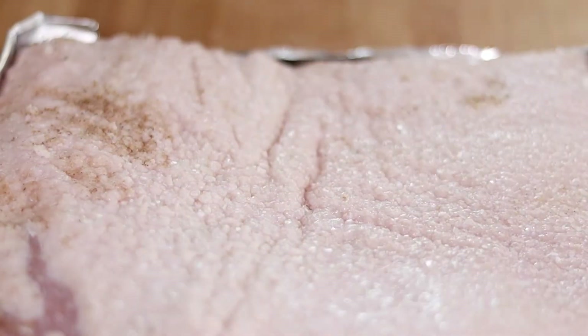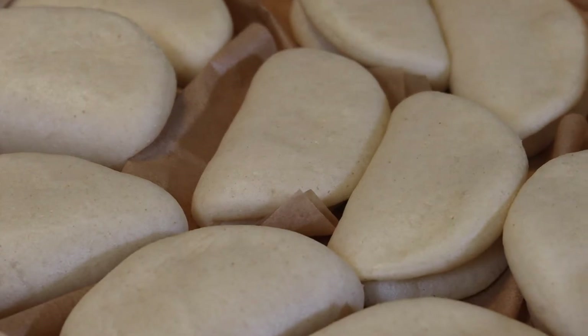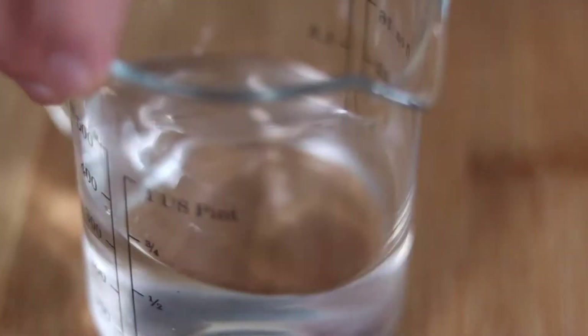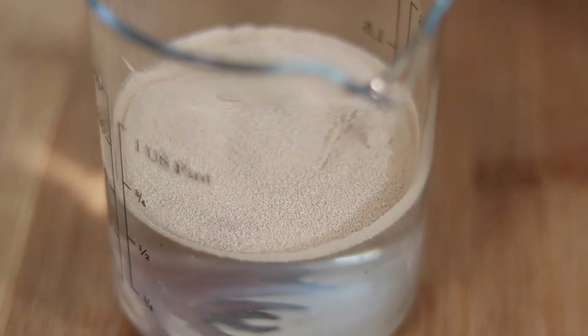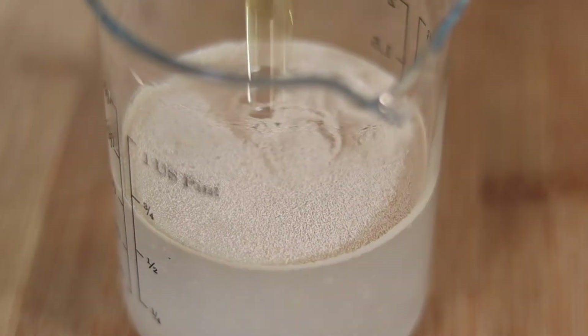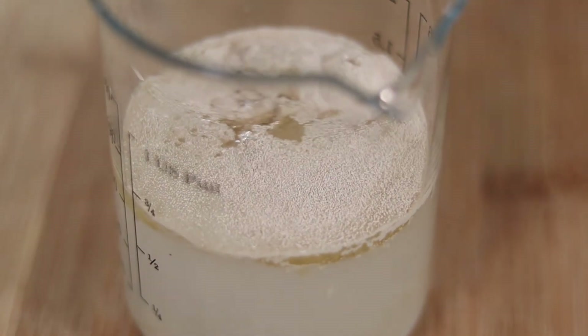Now let's work on our bao bun — the good part. Let's start with our liquid mixture. We are going to start with one and a quarter cups of warm water — warm, not too hot, not too cold. Two teaspoons of dry instant yeast, one tablespoon of sugar, one tablespoon of rice vinegar, and two tablespoons of avocado or coconut oil. Then we're going to mix it.